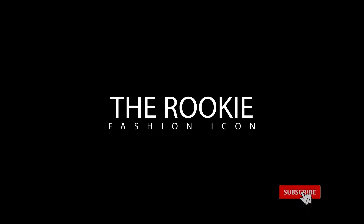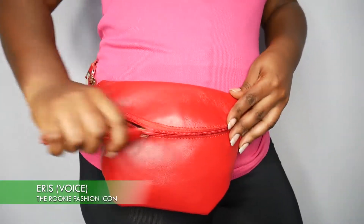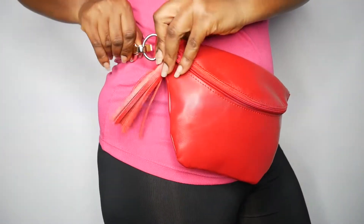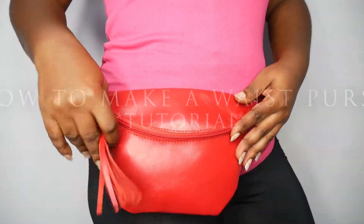Welcome to the Rookie Fashion Icon. Don't forget to like and subscribe and click the bell icon to see our new videos when we post them. Hey, what's up my fellow crafters, my name is Aries, welcome to my YouTube channel Rookie Fashion Icon, and today I'm going to show you guys how to make a simple waist purse.